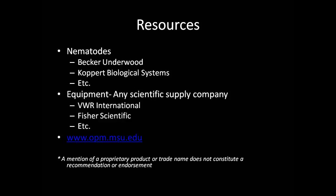Possible sources for nematodes include Becker-Underwood, Copert Biological Systems, as well as many others that can be found online. Please note that finding a certified organic source of nematodes may be difficult and expensive. Sources for laboratory equipment may include VWR International, Fisher Scientific, as well as many others that can be found online. Once again, the possibility of using home equipment sourced from your home or local store is certainly possible. For further information and questions, you may refer to our website at www.opm.msu.edu.